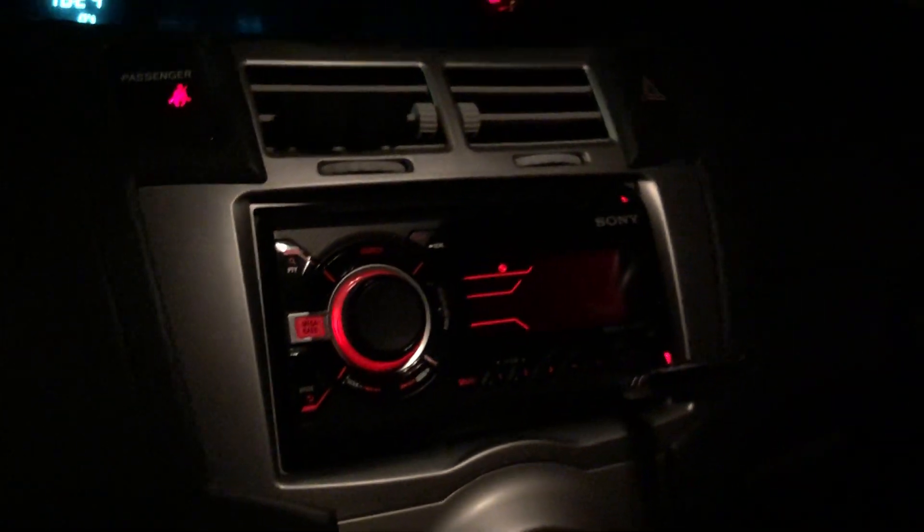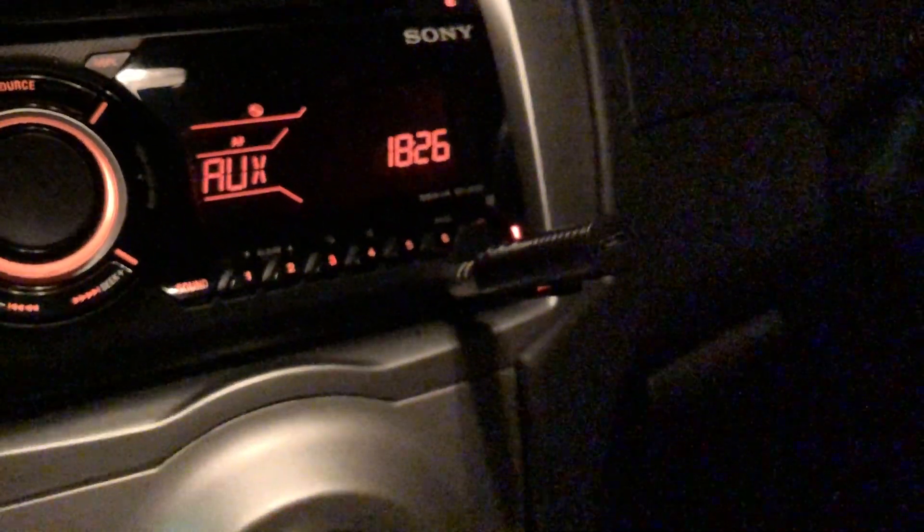I'm switching to AUX and turning the dongle on — that's how I would use Bluetooth here and connect it to my phone. So that's the Bluetooth dongle.